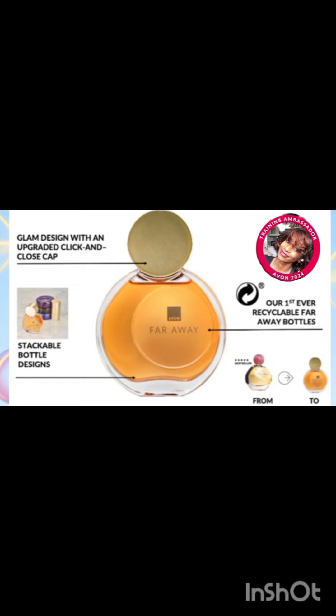The new Avon Faraway 50ml bottles are recyclable, they are also stackable, and guess what — we finally have a push-and-click lid that is easy to use.